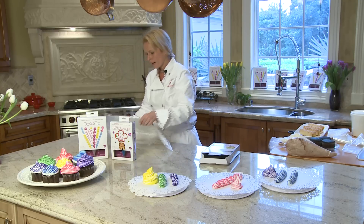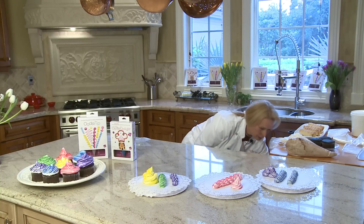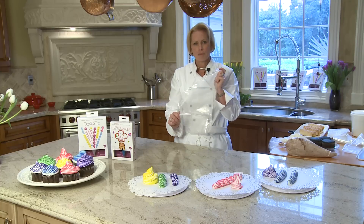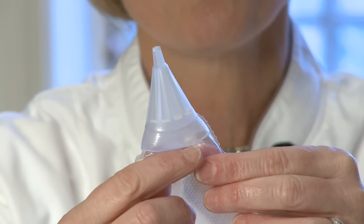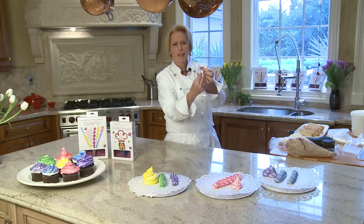Let's first talk about how the tip is so versatile. Each tip was designed with internal ridges. I'll show you how you customize each tip. The very top portion of the tip is a simple round piping. When you get into the deeper edge of the tip, there are internal ridges that will create a French star design. Depending on where you cut this tip will determine not only the size of your shape, but the design of your shape as well.